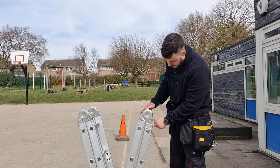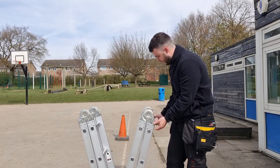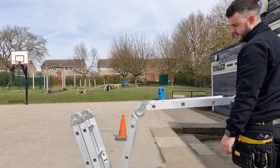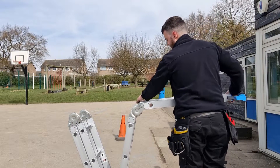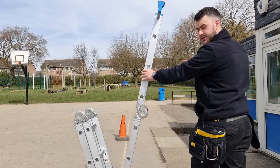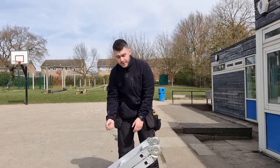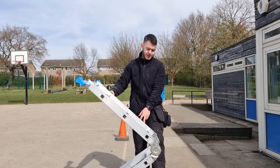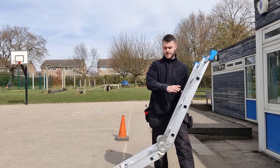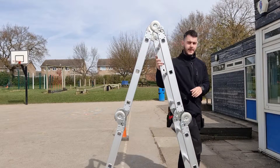You've got these locks on the top – you pull this out and there's a symbol with a locked and unlocked sign. Pull it until you hear a click. To get to the next position, unlock them again until you hear the click. Do the same on the other side – it will already be locked until you reach the correct position. And there you go – that's your step ladder.